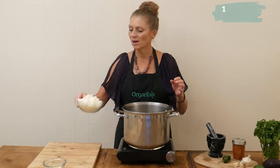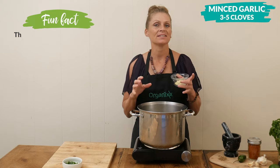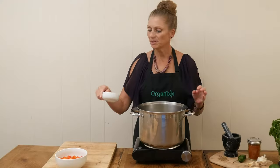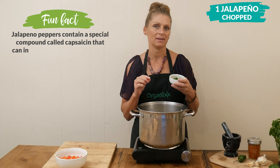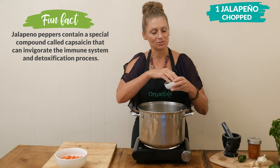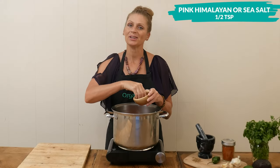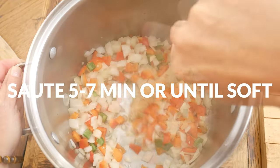To your heated oil, add in 1 chopped up onion, 3 to 5 minced up garlic cloves — this is such a great ingredient to add this time of year because it's such a good support for your immune system — one chopped up jalapeño. If you like a spicier soup, definitely include that white pith that connects the seeds to the jalapeño; otherwise, remove it so that it's not so spicy. One chopped up bell pepper. Sprinkle with about one half of a teaspoon of either pink Himalayan or sea salt. Sauté your vegetables for about 5 to 7 minutes or until they soften.